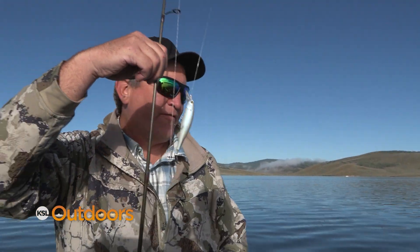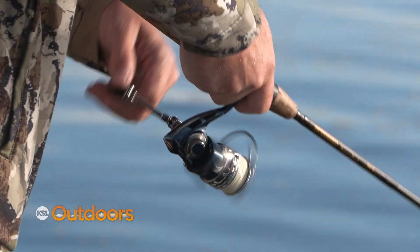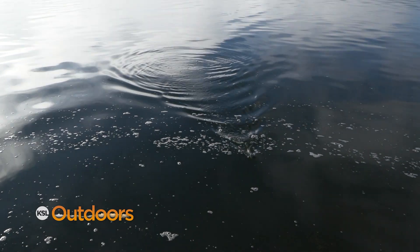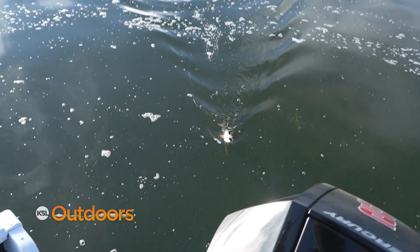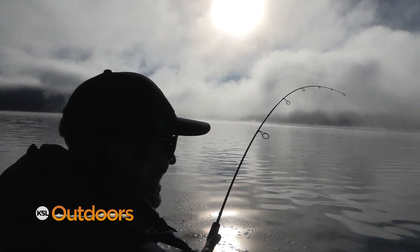You go with the tube jig, I'm gonna go with the pointer minnow — I'm going for big fish. Nobody listens to me. Is that on a castmaster? I'm giving him crud about the castmaster and he hooks up. A little cutthroat on a castmaster.